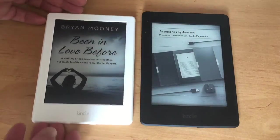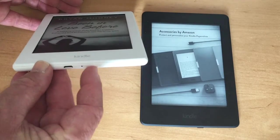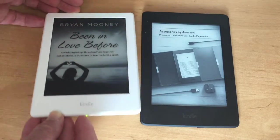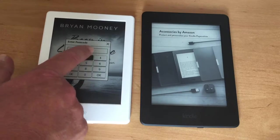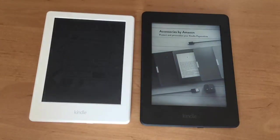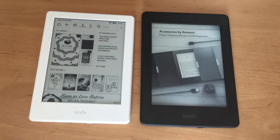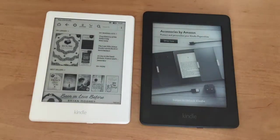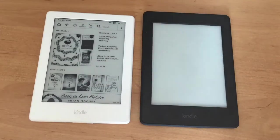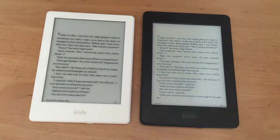I'll show you the new one and the Paperwhite side by side. On the left there is the charging port, the light that comes on to show it's charging, and here's the on/off button. I've set a password on this one — just for this review it's 1234 — so you can see the touchscreen is very sensitive. On the Paperwhite I haven't set a password, so just press the button and swipe to go straight in. I'll click on the same book so I can show you the difference in screen quality.